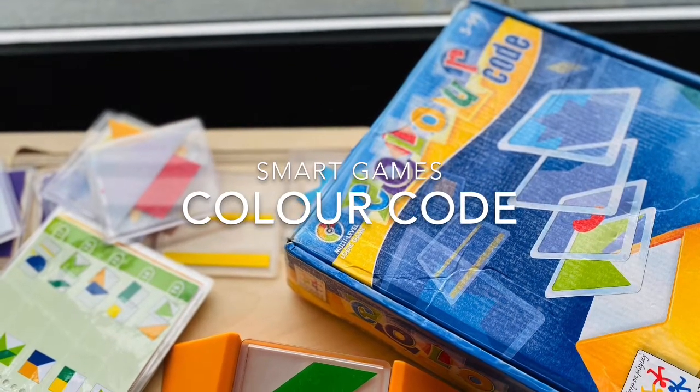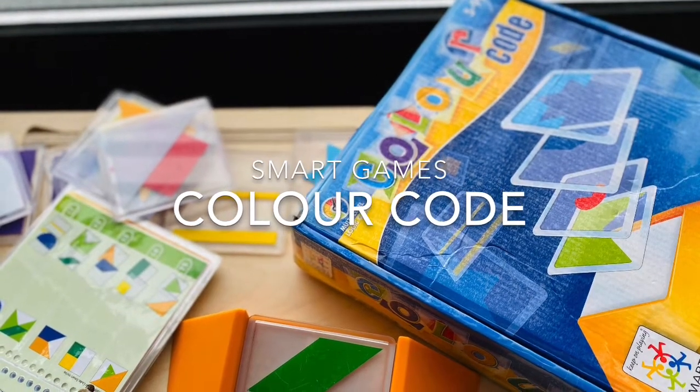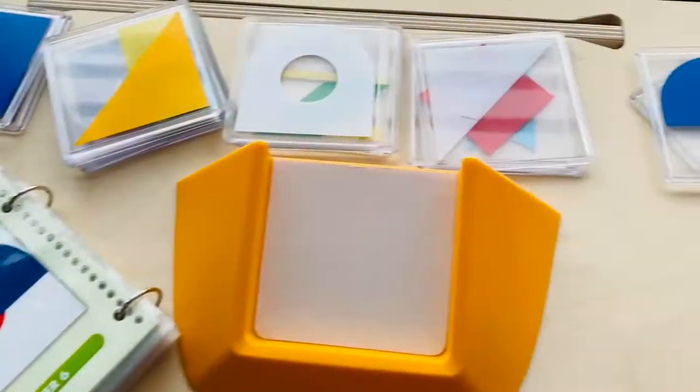Color Code by Smart Games. Why I love this game? This is a perfect brain teaser for preschool kids who love colors and shapes.